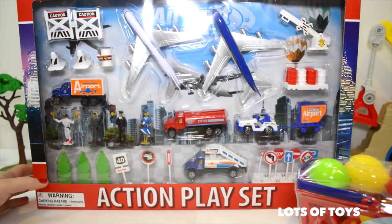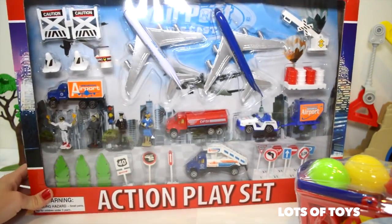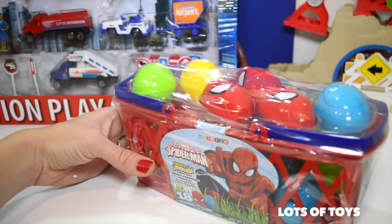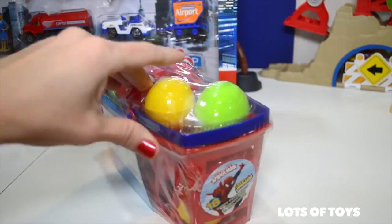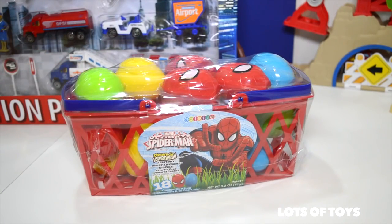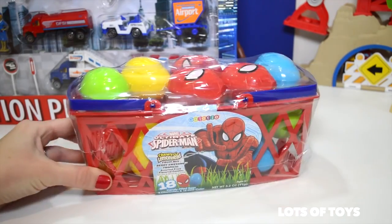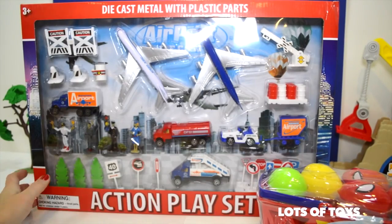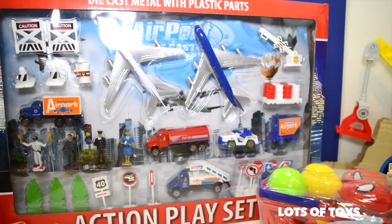Not only are we going to open a die-cast action airport play set with a lot of fun pieces, we're also going to be opening some surprise Spider-Man eggs — we have a full basket of them. There are 18 in here and they do include candy. Stay tuned until the end of our clip as we open each and every one of these 18 Spider-Man eggs, including one toy surprise in one of the eggs.